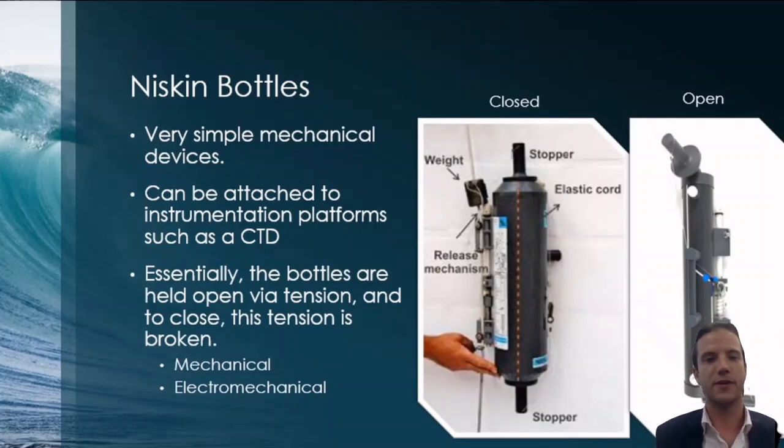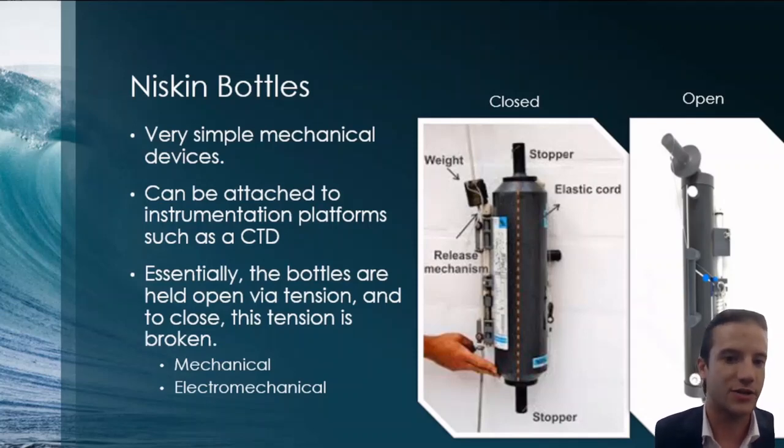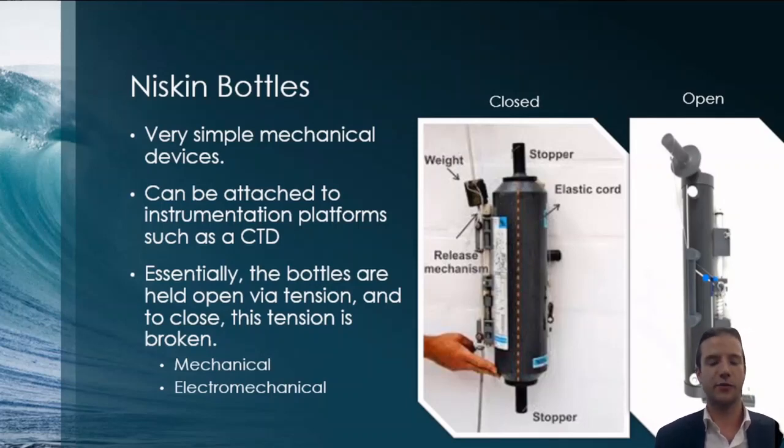Niskin bottles are pretty much the standard for deep water sampling. They're very simple — they operate on a spring-loaded mechanical advantage. This model is meant to be attached to a line, lowered to a depth, and then a weight is dropped, hitting the back of the Niskin to close it. The Niskin bottles we use on the Point Sur are typically arranged in rosettes, paired with instrumentation like CTD — conductivity, temperature, and depth — as well as phosphorescence instrumentation.